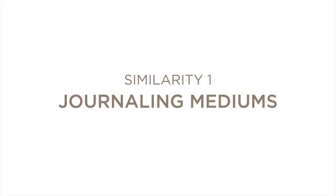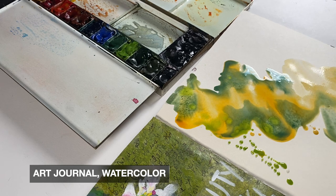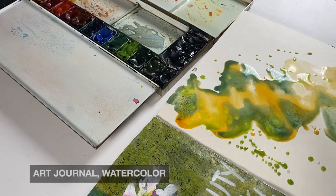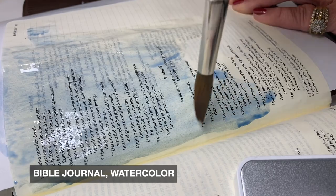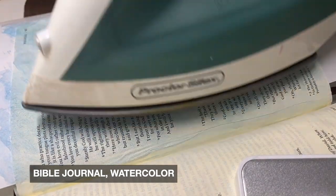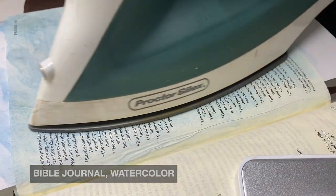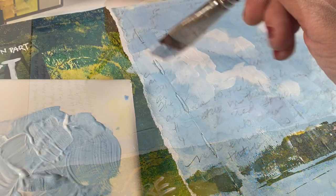Let's get going on the similarities. The first one I want to talk about is the mediums. You can use pretty much any medium in any journal, whether it's a Bible journal or an art journal — you just have to be sensitive to the paper. Generally, art journals are on paper that can handle a little bit more craziness, and Bible paper is thinner, like a regular Bible. It just has more space on the side for drawing and painting. You can use it in a light fashion or more concerted. You can see my Bible journaling channel for tons of ideas of ways you can use watercolor in your Bible journaling.